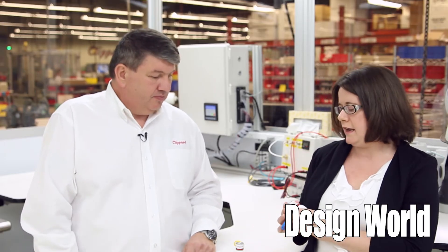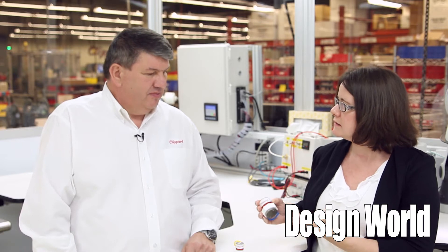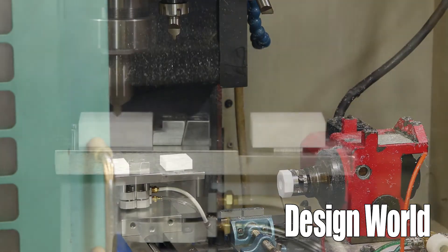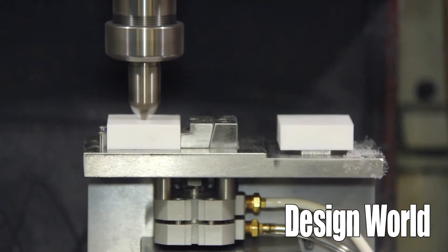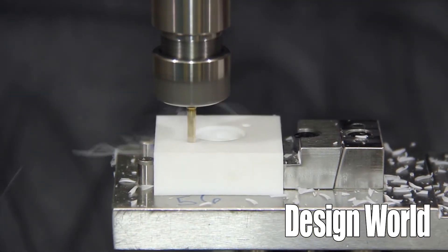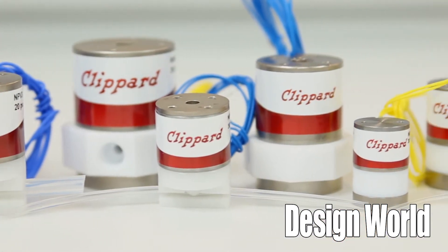It's a pretty impressive line. I'm sure there are some challenges that come with manufacturing a product like this. Can you tell us a little bit about how Clippard overcame those challenges and how you make these particular components? It has been a little bit challenging for Clippard to manufacture these since they haven't manufactured PTFE before. The valves are made of very high tolerance PTFE — tolerances can be as close as two tenths on some of the parts. But they overcame that challenge and we have a great line at this point with these isolation valves.